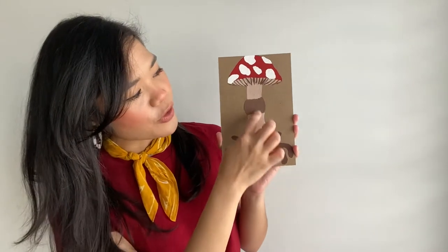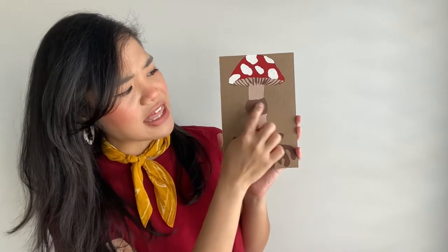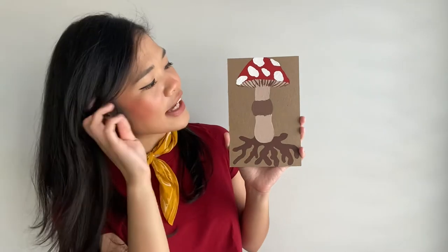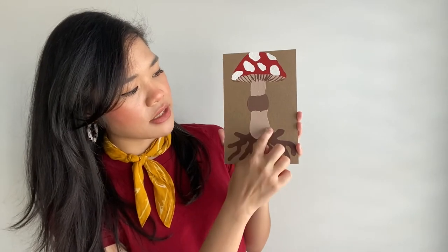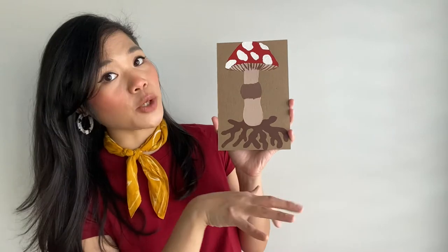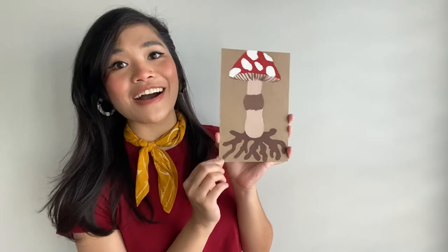Over here is kind of like their stem — we call it the stalk of the mushroom. Sometimes mushrooms have this band around their stalk, and that's called a ring. And under the mushroom when you pull them up — imagine this is under the soil — those are called the threads, and this helps with the growth of the mushroom. So those are the different parts of the mushroom.